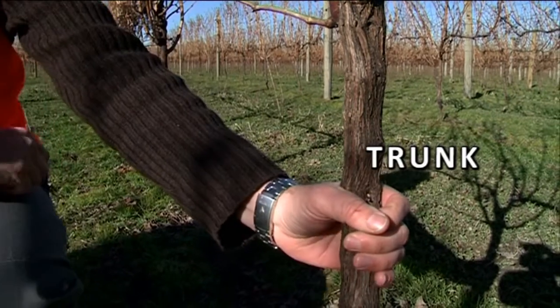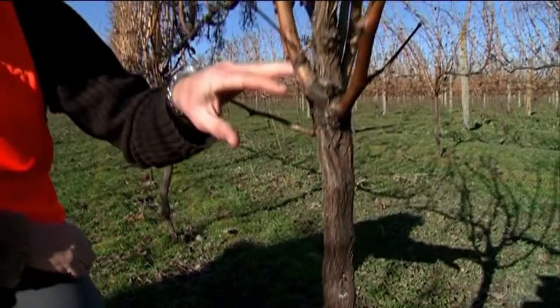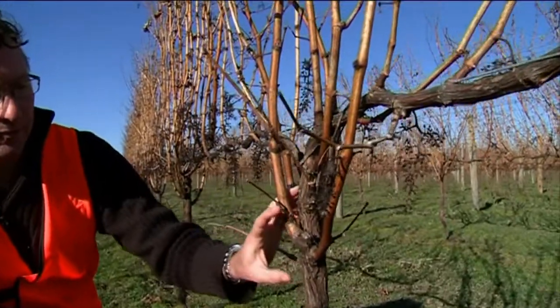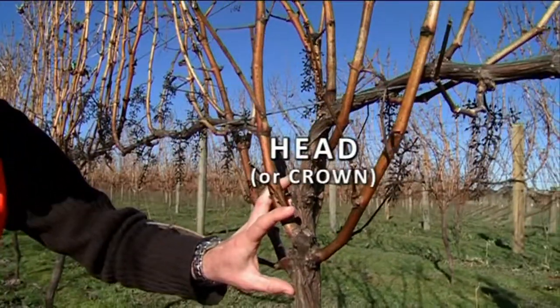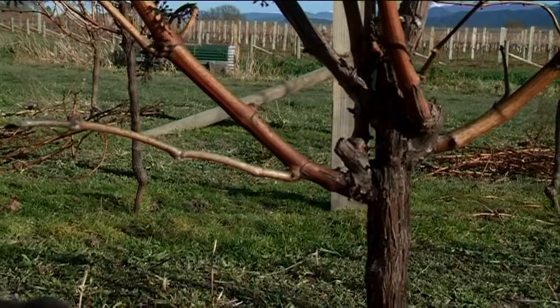The section between the ground and just below the wire is referred to as the trunk. Just below the wire is an area referred to as the head of the trunk, or the crown, and from here we often have spurs.